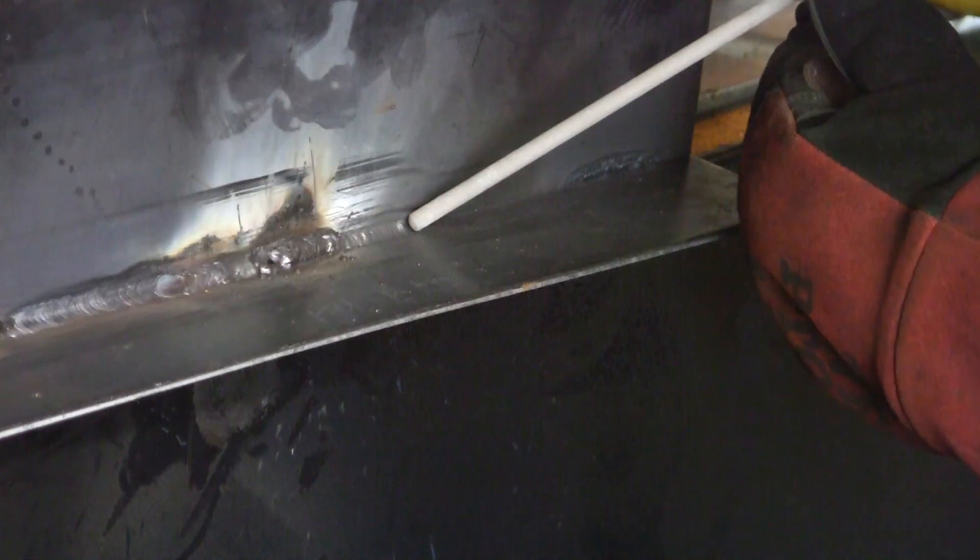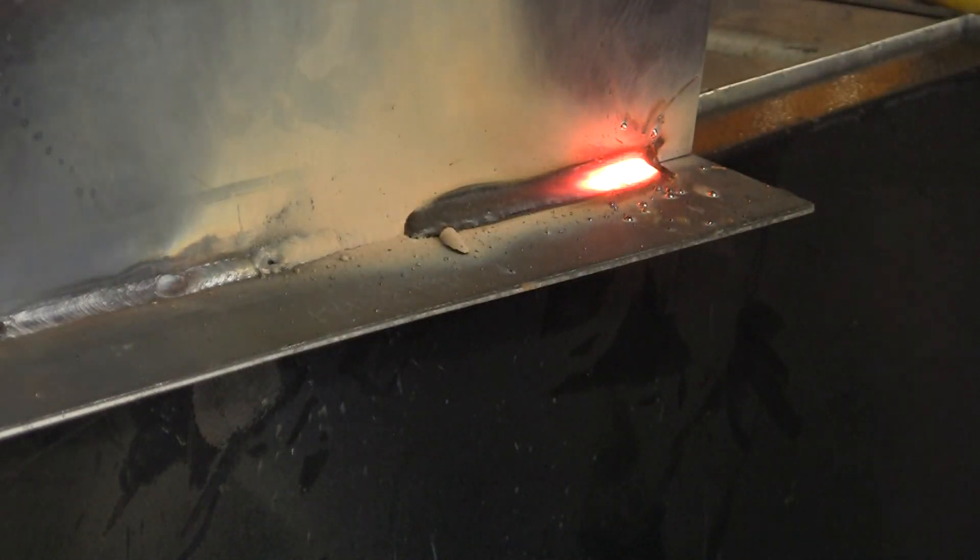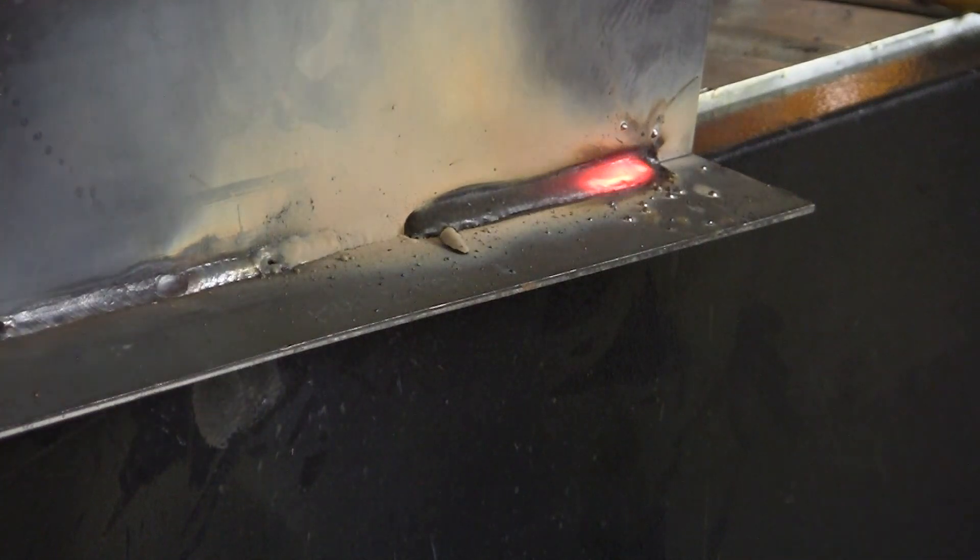When you stick weld and you first strike the arc, you want to make sure it's just a smooth striking motion without sticking the rod, because if you stick the rod it heats it up and it cracks the flux and it falls off. Just a smooth, light striking motion. Once the arc strikes and starts up, then you choke up on it, shorten the arc, keep it real close to the metal, and keep the puddle even size and width all the way down the metal as you deposit the weld. That was good.